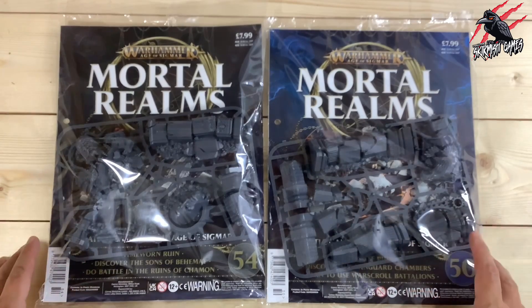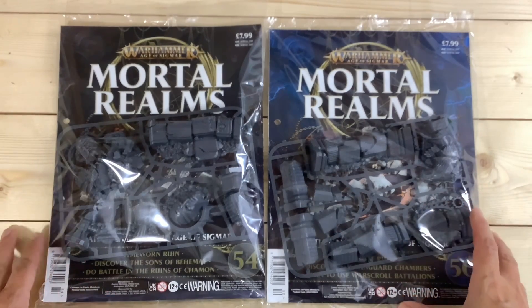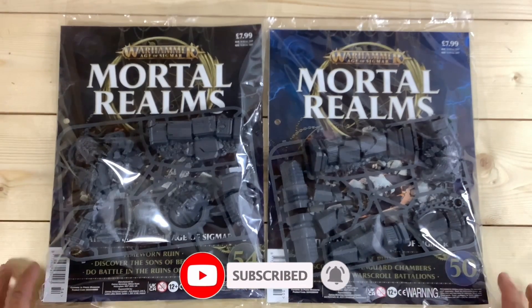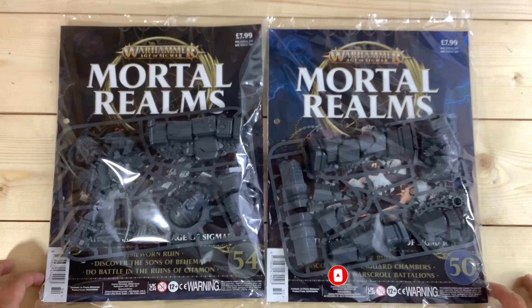In this video I'll get these unpacked, have a close look at the sprues, then look at the magazines to see what's included. Then I'll get these cut off the sprues, put together, and we can put them next to that Sigmar statue and see what the whole set looks like assembled. I'll put a few miniatures with it to give you a good idea of what you get for your money.